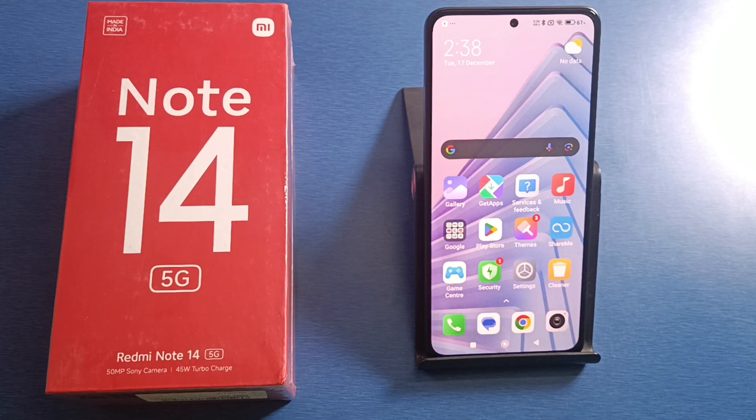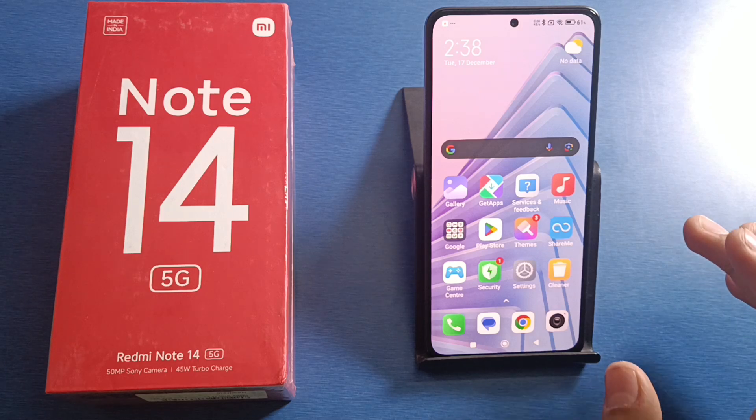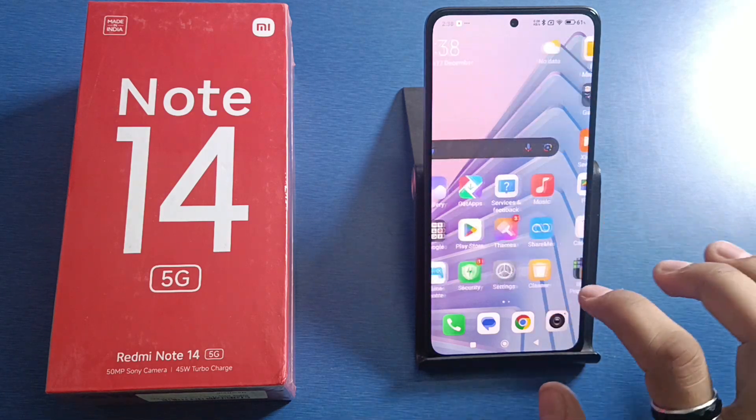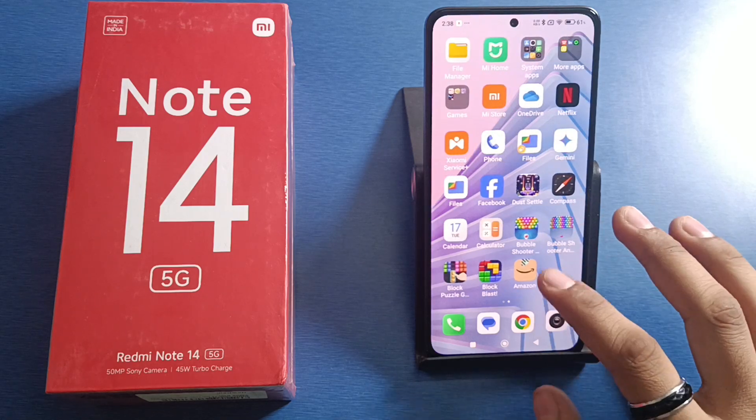Hello friends, welcome to our YouTube channel. In this video, I'm going to tell you about how you can set a fingerprint lock in your Redmi Note 14. Before watching this video, if you have not subscribed to our YouTube channel, then subscribe to it and like our video. So let's start friends.